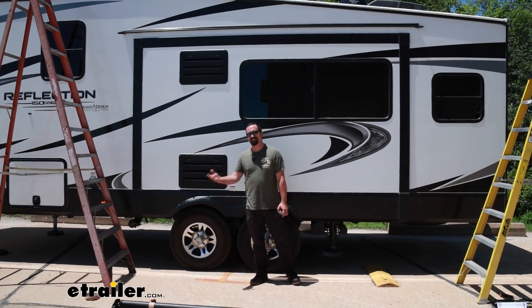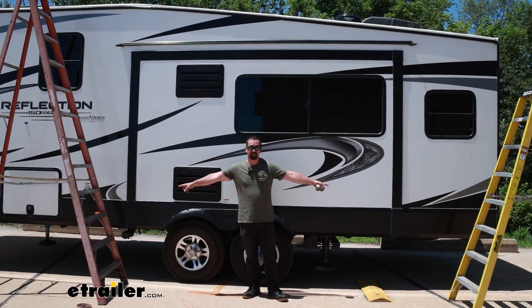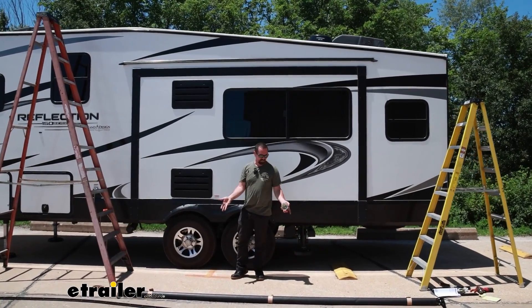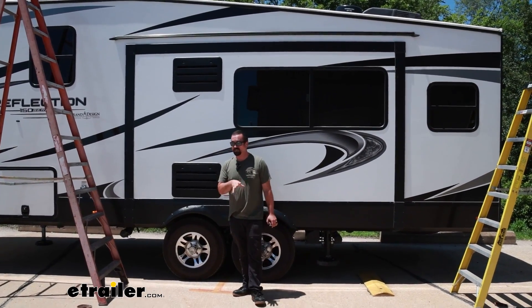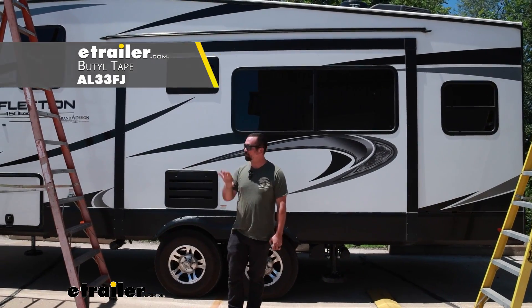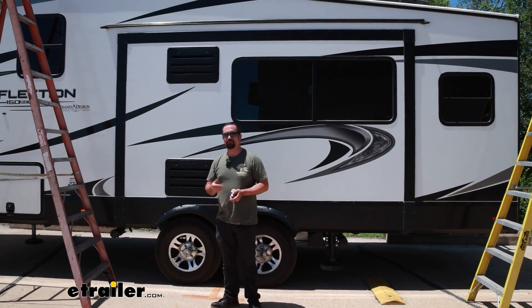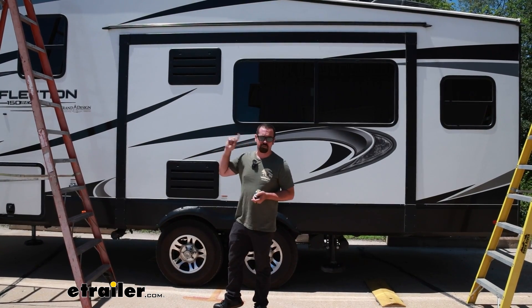A slide topper installation is not too terribly hard, but there are a few things you're going to need. Two of those things are ladders so you can slide this into place and get everything mounted up, and also an extra set of hands — not that it's necessarily heavy, but it's pretty awkward when you're sliding it into place. Something else not included but you'll want to pick up is butyl tape. That's an adhesive we put on the back of our brackets — it lets us stick them in place, and as we drill things in, it creates a nice watertight seal so we don't have to worry about water seeping in long term.